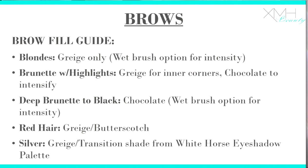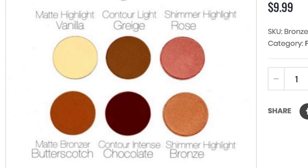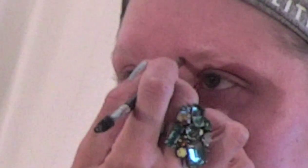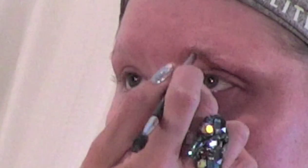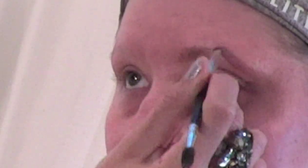For my blonde girls, go ahead and load up your brush using grayish. I know where my guide is — we're going straight up from the side of the nose. I'm going to start filling in the brow with upward, quick little sweeping motions, like I'm drawing in hairs. Look on camera — can you see the difference? Amazing.